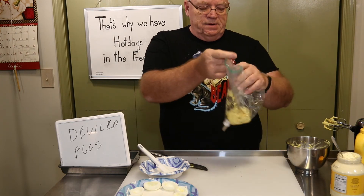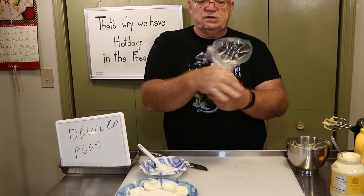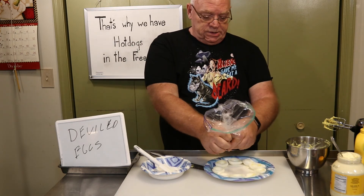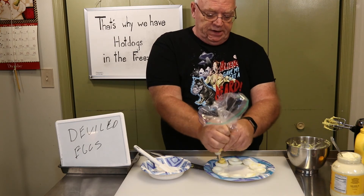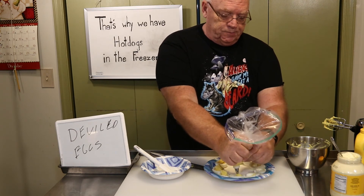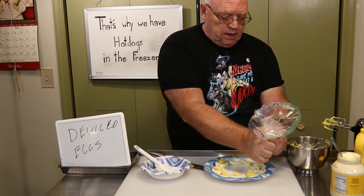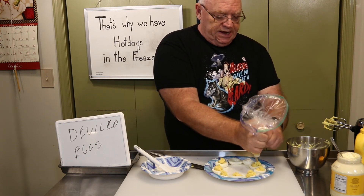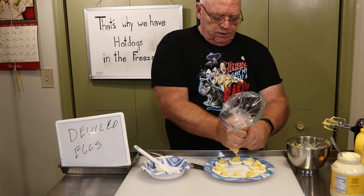We've got that. Work it down, twist the bag — just twist it — and then we're going to take it and pipe the filling into our eggs, just like that. If you don't overfill them, since you use the yolks from the eggs you just made, you should have just enough to fill the eggs.